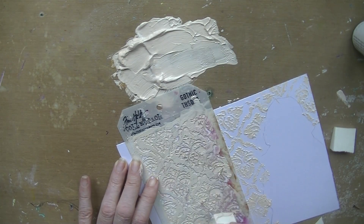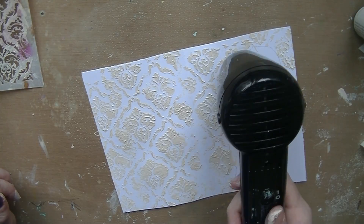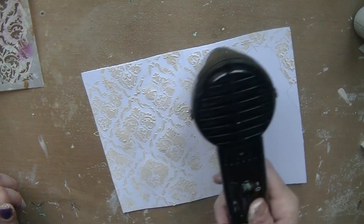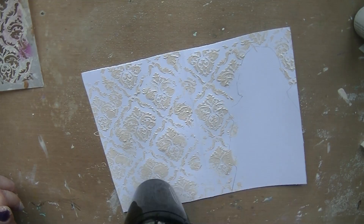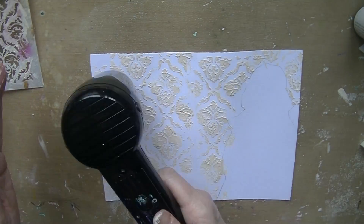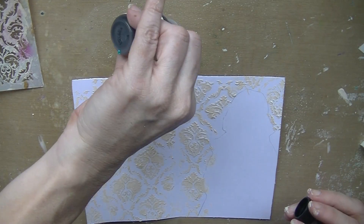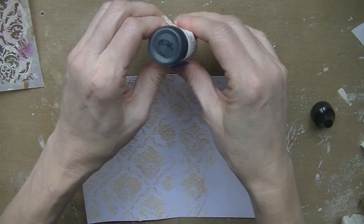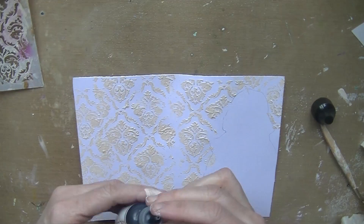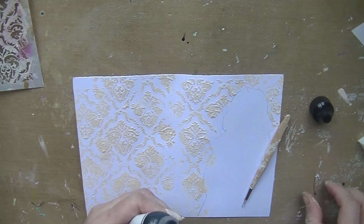I'm putting the paste through the stencil, and whatever is left of the modeling paste I'm putting on another piece of paper to use later on. Here you can see the results — it's looking nice, beige colored because of the gold. So I'm drying it very well, not only the surface but taking my time, because I'm going to do some painting over it and it needs to be dry, otherwise it will smear. I'm struggling with the nozzle of my little bottle of black gesso.